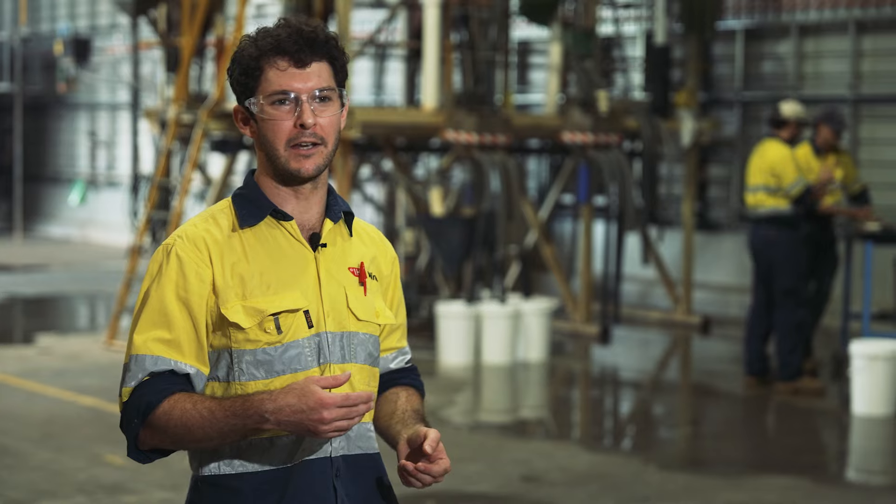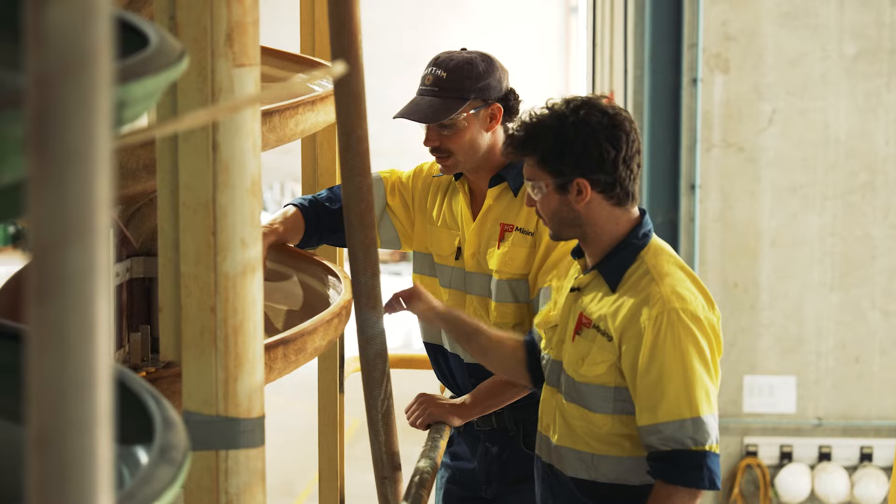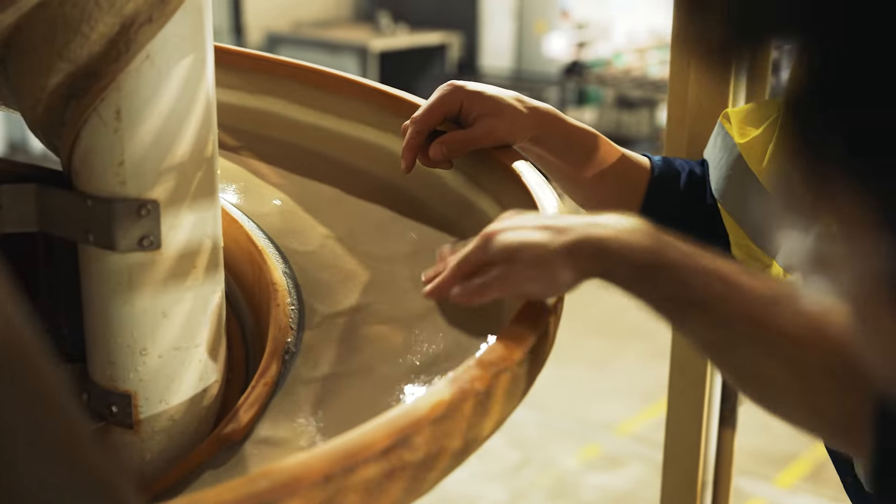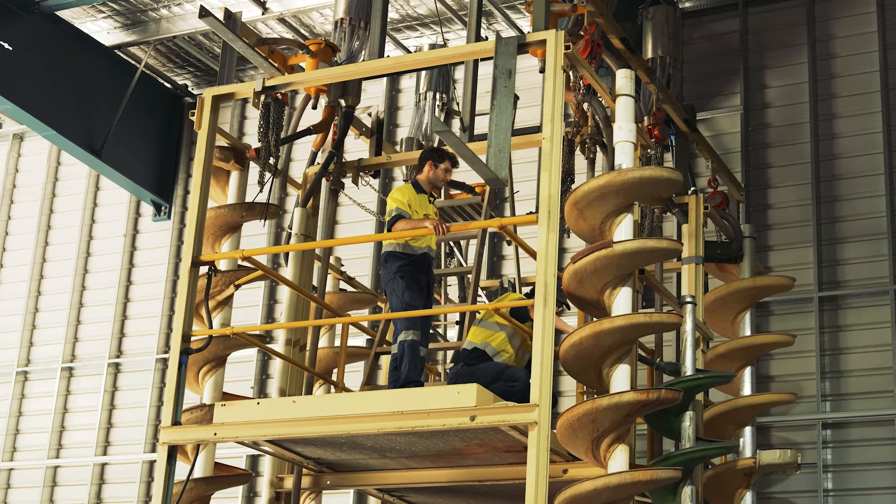The water is really just to suspend and transport material, so typically these will run at about 30 to 35 percent solids. If you can increase the solids percent there, you're saving on pumping costs, so that's always something we consider here as well.